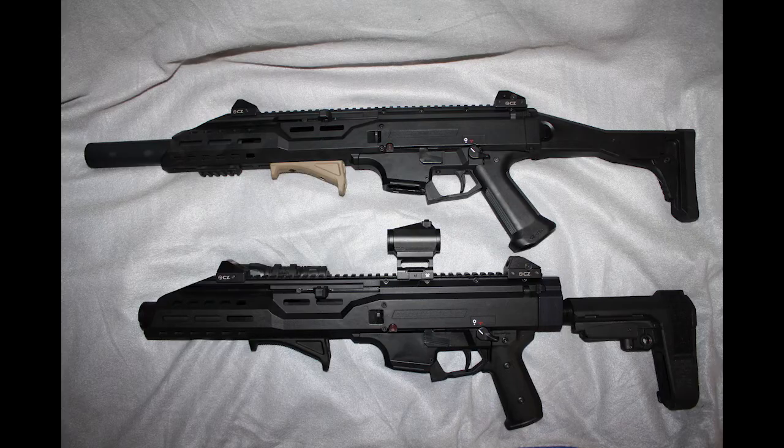Since we're on the topic of drums and fun — and they are quite fun, I'll be honest — if you have the ability to get a drum, get one. They're great at the range when you just want to put 50 rounds downrange without reloading. But one thing to watch out for: because they are fun, there's a tendency to want something like a binary trigger to fire your Scorpion really fast. And with the announcement of the new Scorpion 3 coming out, you're probably going to see some used Scorpion pistol and carbine versions on the market.